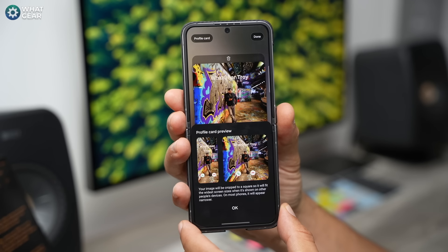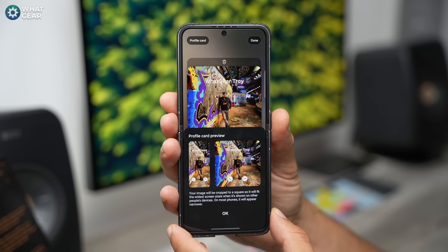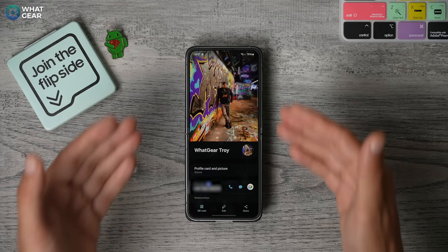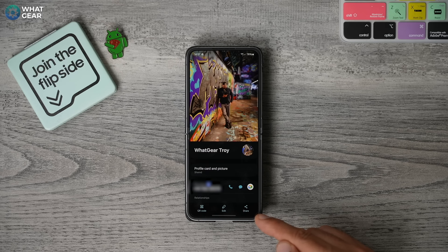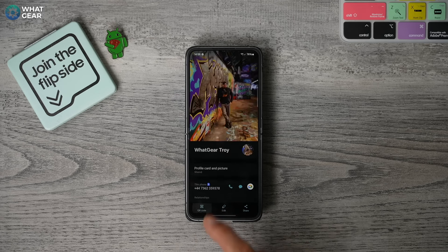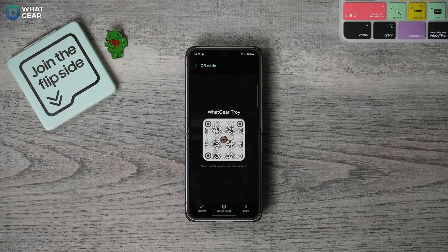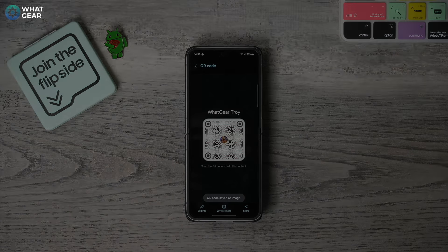Once you've set up your profile card how you want it to be, here is how you should share your information going forward. When you jump into your phone book and go back to your number at the top of the page, in the bottom right corner you'll see share. But the better way is to create a QR code. This creates a QR code with all your information and the images you just set up attached to it. They can then scan it and it will automatically give them the option to save all the details to their phone. And if you want to, you can even download this profile card to your device to send it over WhatsApp and things like that.